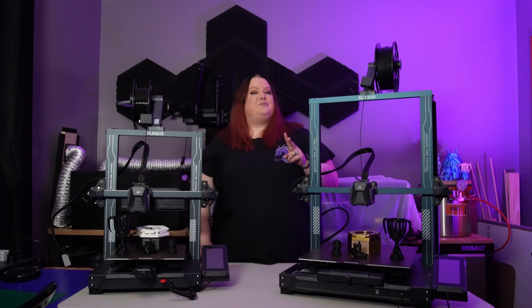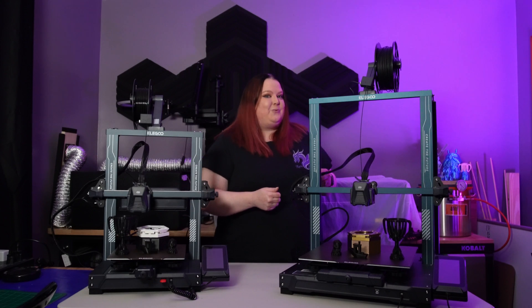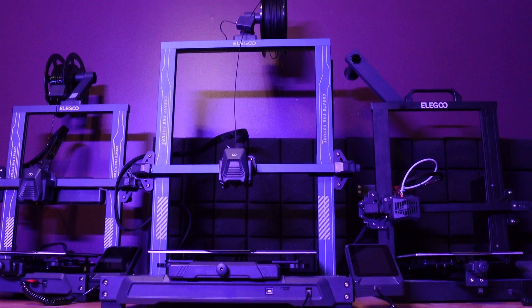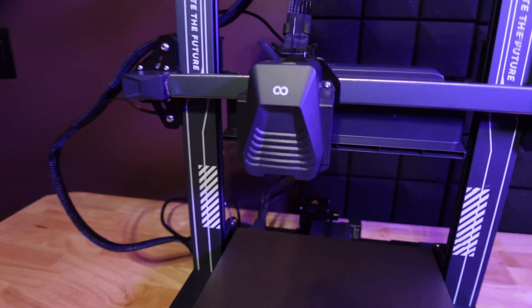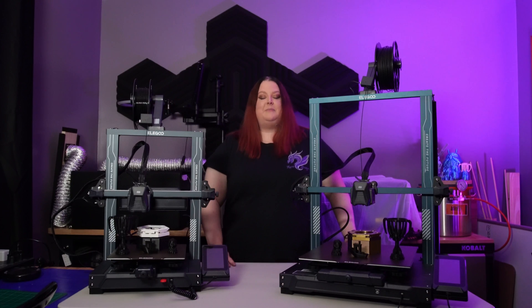Let me tell you about two new machines that I got that as a beginner I find very easy to work with and won't break the bank. First up is the large Elegoo Neptune 3 Plus, followed by the surprisingly fast Neptune 4 Pro. And just a heads up, I am not affiliated or sponsored by Elegoo in any way and all the opinions I offer in this video are my own and not influenced by anyone.